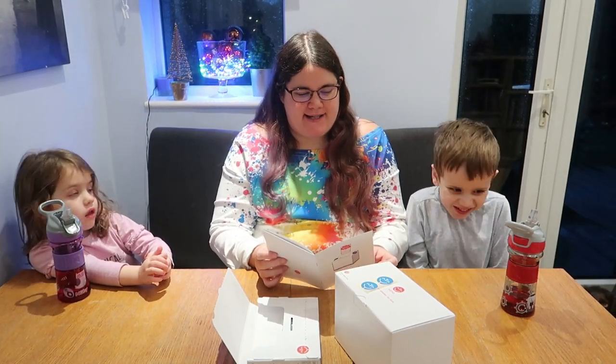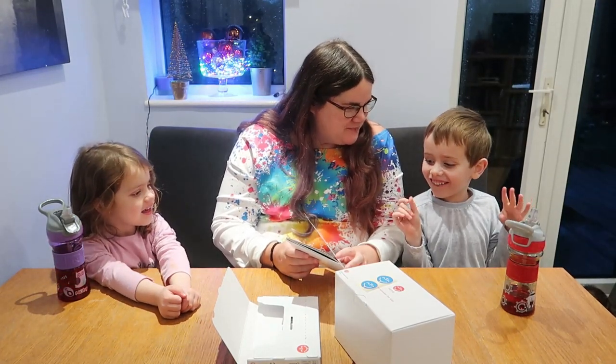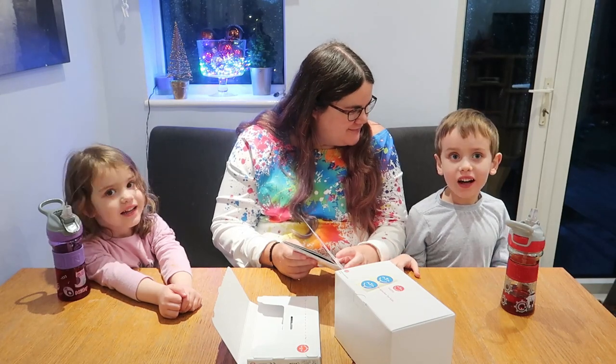Hello, this is Danielle from Someone's Mum, and today we are opening something very exciting. What are we opening, Edward? We are going to be opening a Yoto.